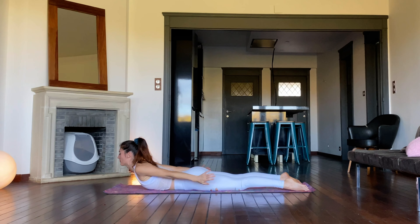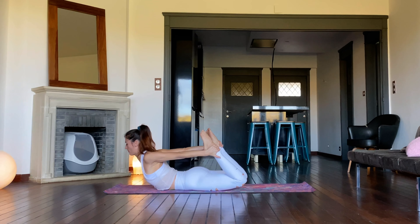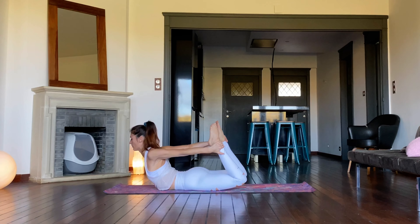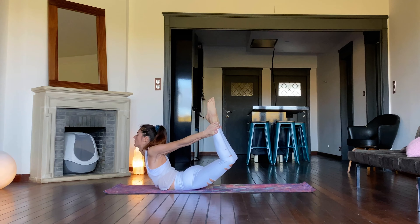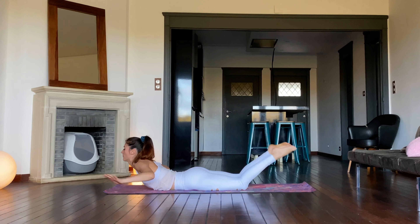Lift the head and chest. Bend both legs and reach back to grab hold of the tops of the feet or ankles with both hands. Press the feet into the hands and open the chest and shoulders. Now raise the legs up away from the floor. The legs are active and hips width apart or together. Gaze up. Maybe rock gently back and forth to massage the abdomen. Slowly release the legs down and let go of the feet. Rest on the belly again.